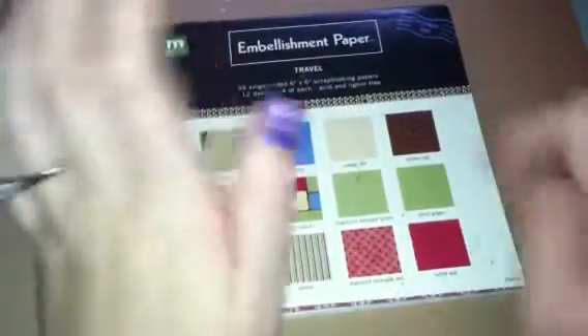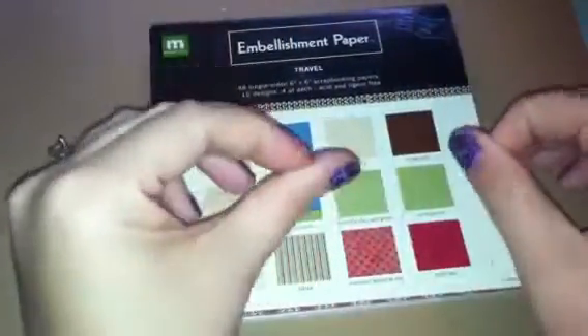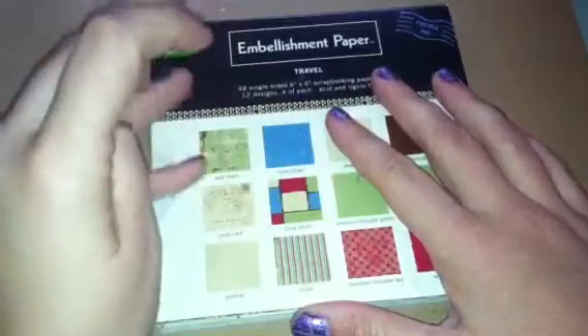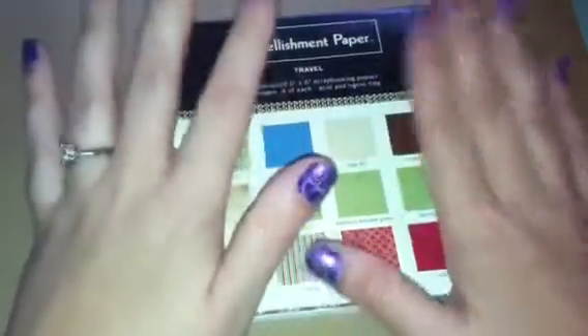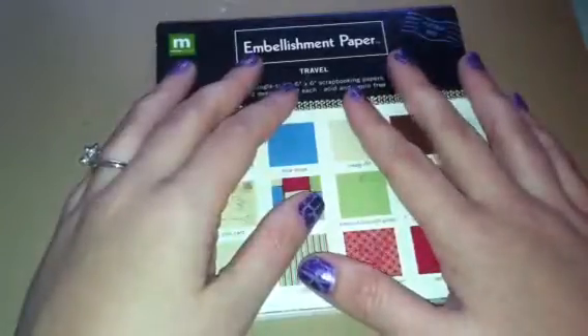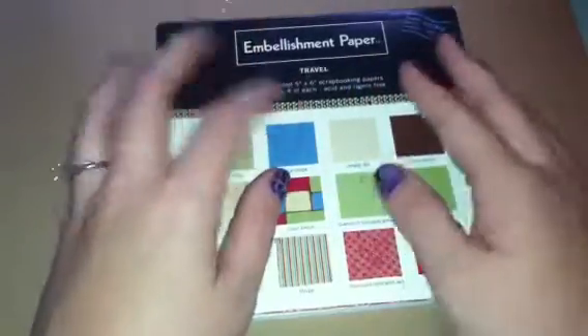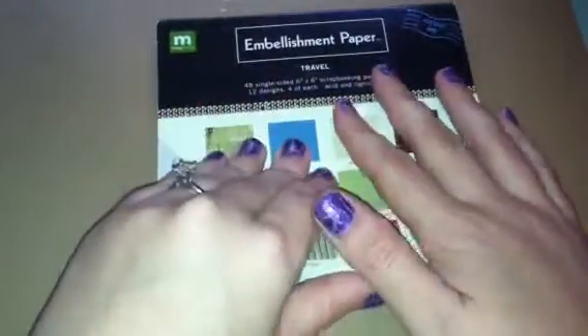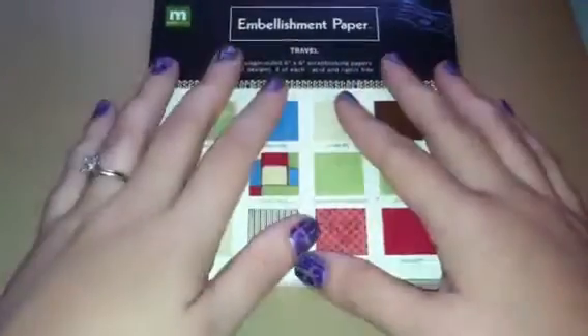Hey guys, it's me. I'm just here with a quick card share — I know that's very shocking. I was supposed to make a Thanksgiving card for a swap for Stacey, Froggy Green Stamper. I've made two and I think I like this one kind of better, but it's still plain — nothing like what anybody else has done, but we want to be different, right?